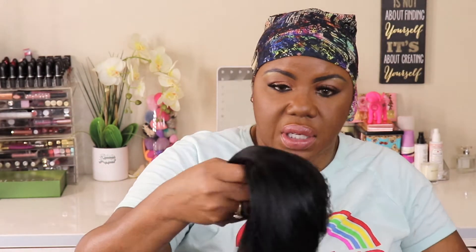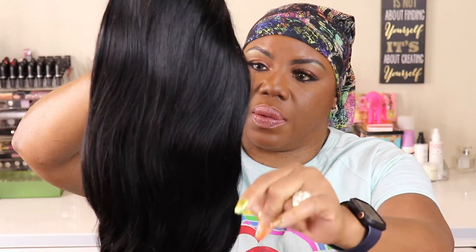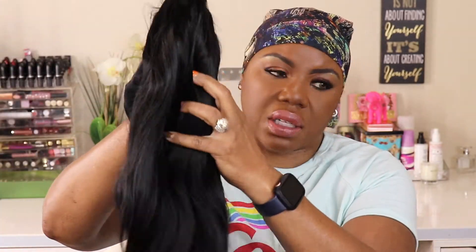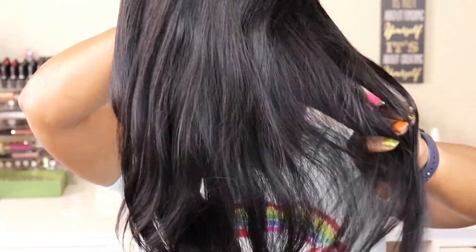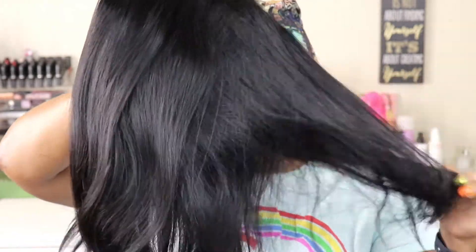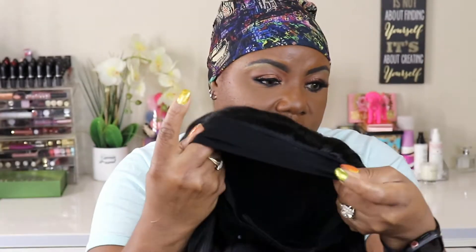Let's get it out of the packaging and see what we're working with. 18 inches — I don't think I have a headband wig that long; the longest I have is like 16 maybe. I have a synthetic straight but I don't have a human hair straight, so this is gonna be nice. Okay, this hair is nice! It feels really, really nice, and the fullness of it is cool.